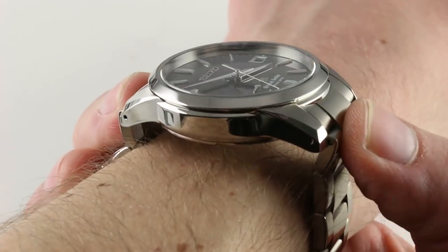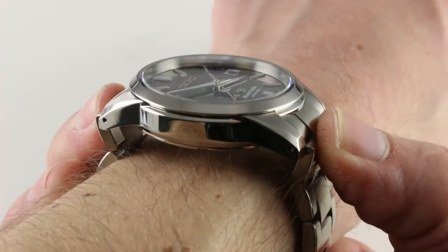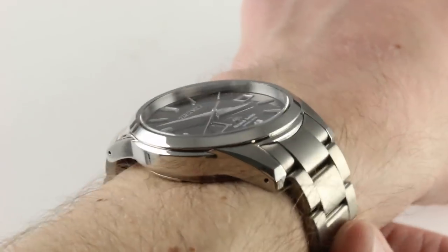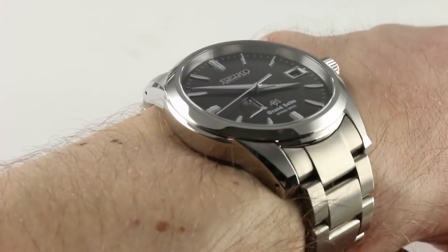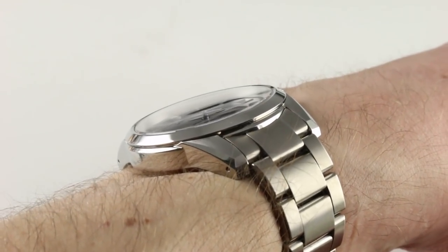If you put it on the bracelet as here, the lug-to-lug dimension defined by the solid end links is a little bit broader at 50.5mm. If you were to put it on a strap — and the watch would look superb on a strap — it has a lug spacing of 19mm.